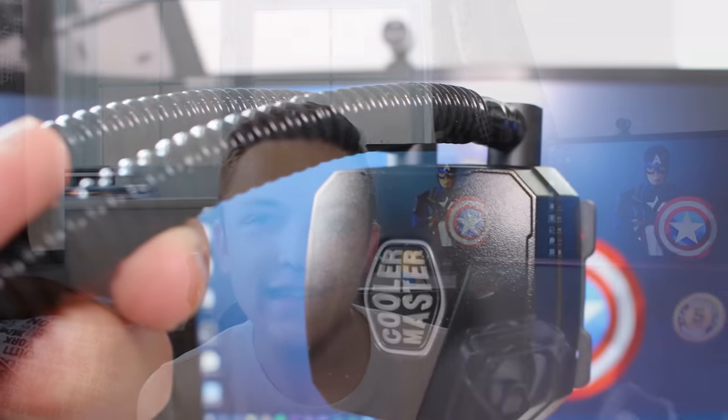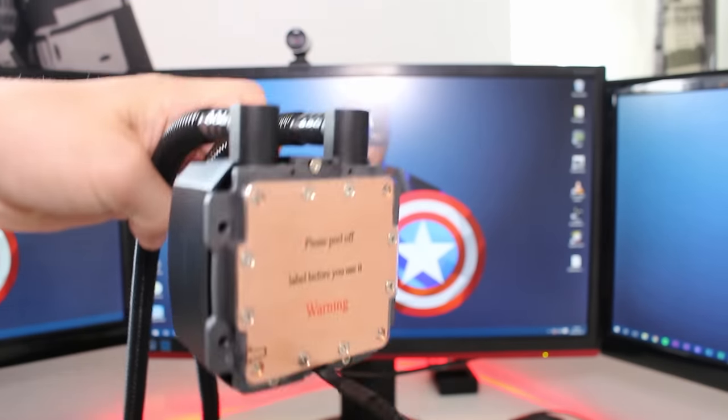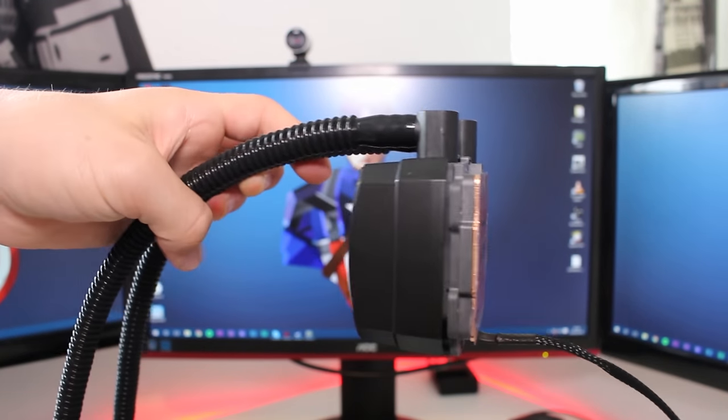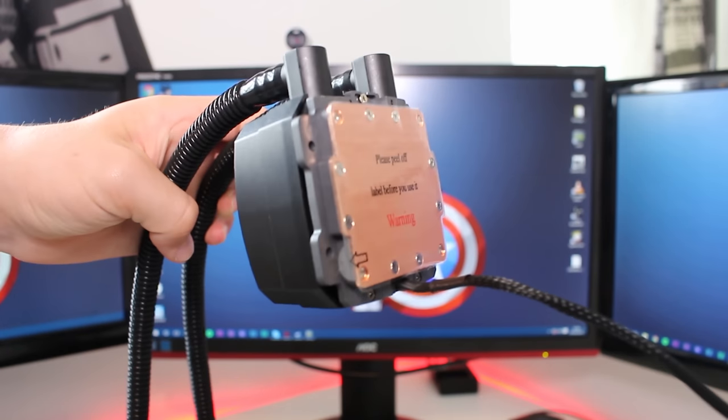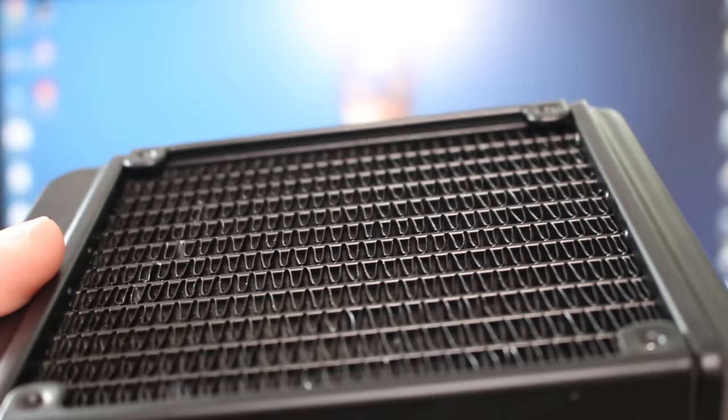The tubing on this unit is a little bit different — it's FEP as opposed to rubber. Cooler Master claims FEP tubing is stronger and more resistant to kinking, and I can say for the life of me I couldn't get this tubing to kink, which has to be a good thing. The tubing is nice and long as well, which means you're able to reach mounting points in slightly bigger cases, though you may have a little extra tube to manage.